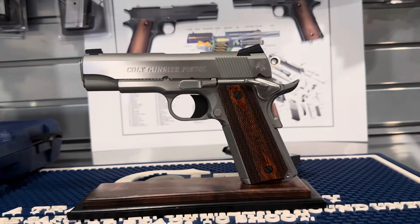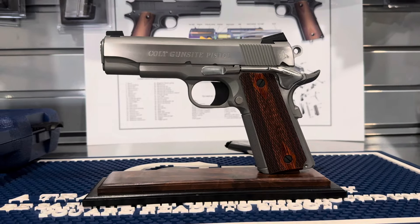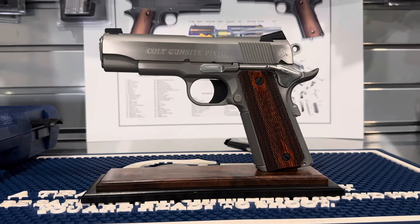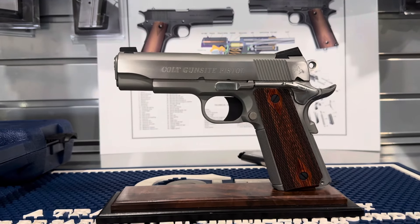But as you can see, I think it's well worth it. I thought I'd do a quick video on this because I haven't seen too much information out there on them. Again, the Colt Gunsight Commander. Thanks for watching.